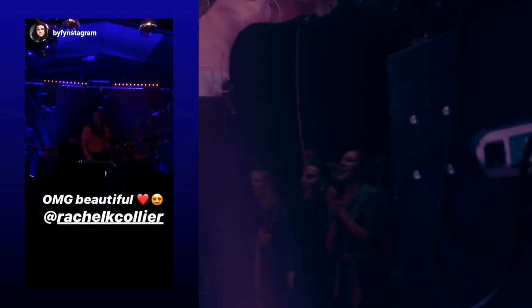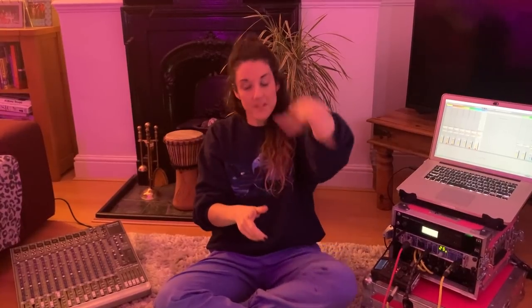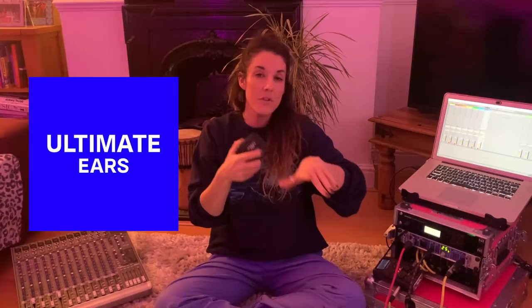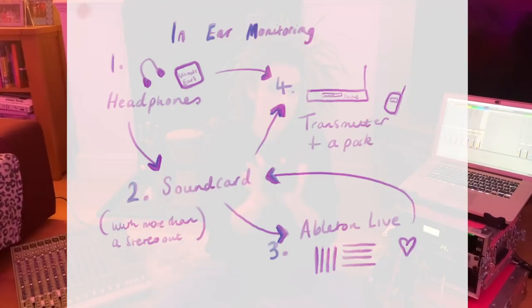Last week I played my album release headline show and it was a dream. The first time ever I had the best performance experience on stage. In this video I've teamed up with Ultimate Ears to show you how you can create your own in-ear monitoring without a sound engineer, using Ableton Live, a sound card, and some super amazing headphones.